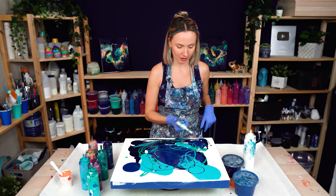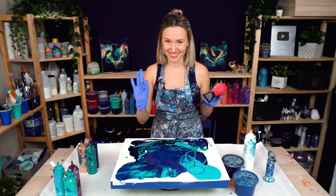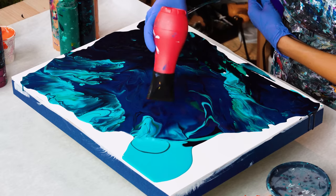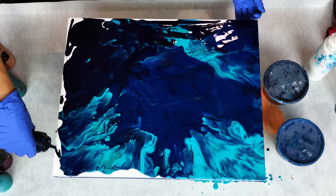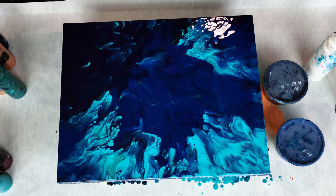Before blowing, I want to torch to pop the air bubbles. I love this already — so much depth in these colors. I've been really craving some deep blue and turquoise colors lately; I just really can't get enough of them.